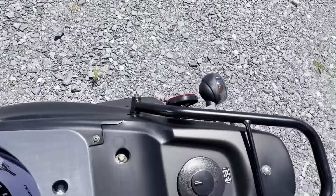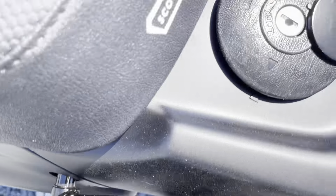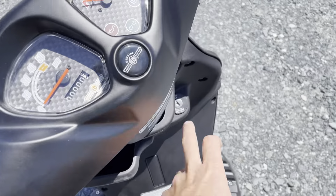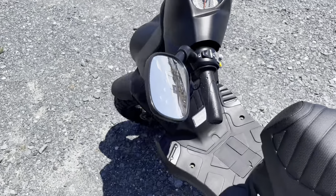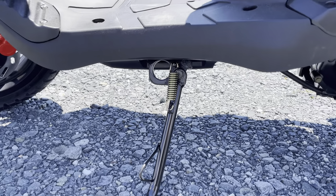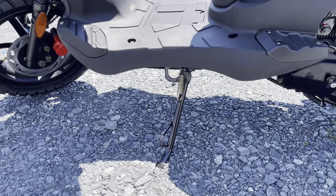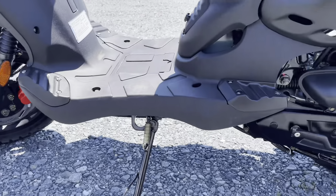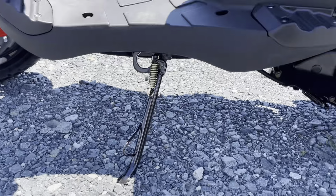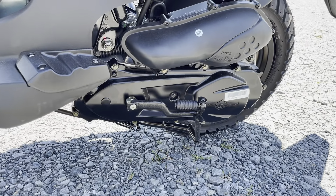You also have the gas cap accessible out here — it is lockable and keyed with the same key as the ignition. All Roughhouses have an ignition steering column lock so you can lock it to the side so someone can't just walk away with it. If you need better security, there is a locking point right there by the kickstand — it's a welded frame point. You also have your standard kickstand, a center stand, and a kick-start backup.